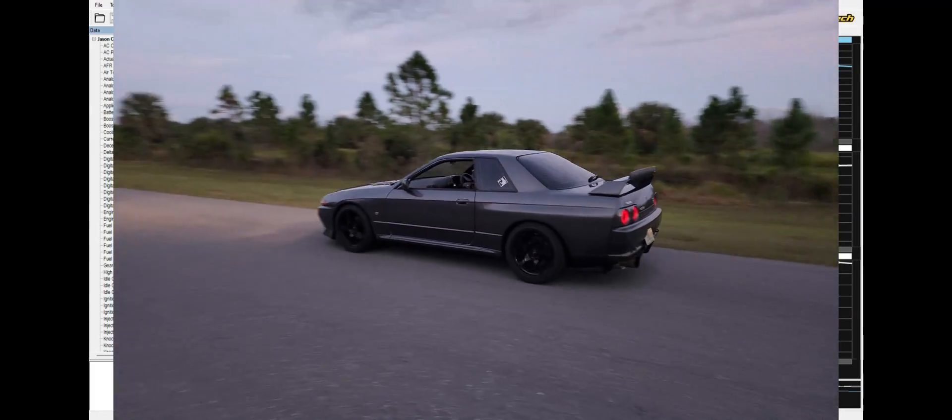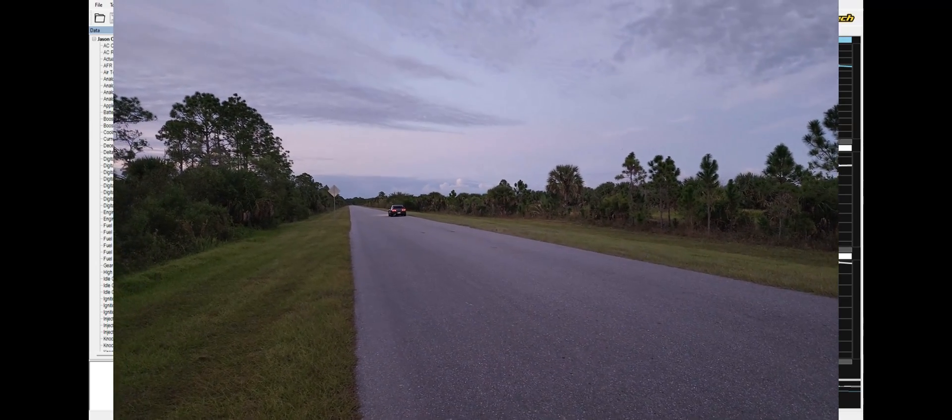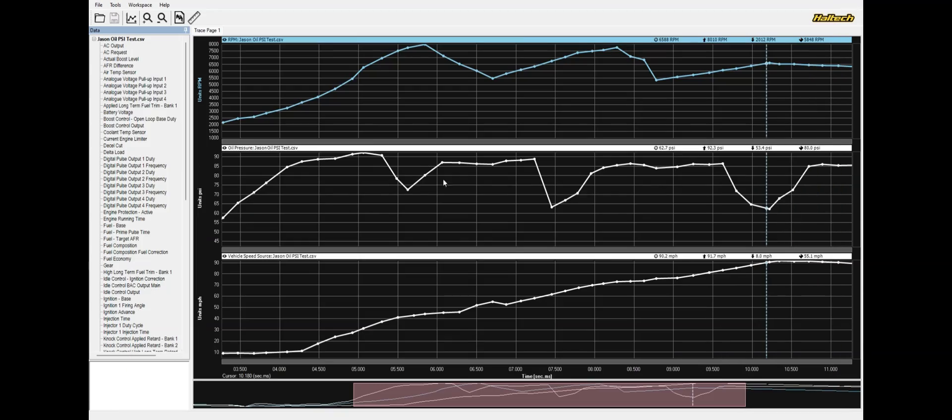This is our R32 GTR making about 450 horsepower, already pretty overfilled. This is a one, two, three gear pull, and you can see the oil pressure drops under every single gear. The reason is this car is a lot faster — therefore the oil has a harder time making it back to the sump. The engine is accelerating faster than the oil can make it down, and the byproduct is these large dips in oil pressure. This gets worse as the horsepower increases and the car gets faster.